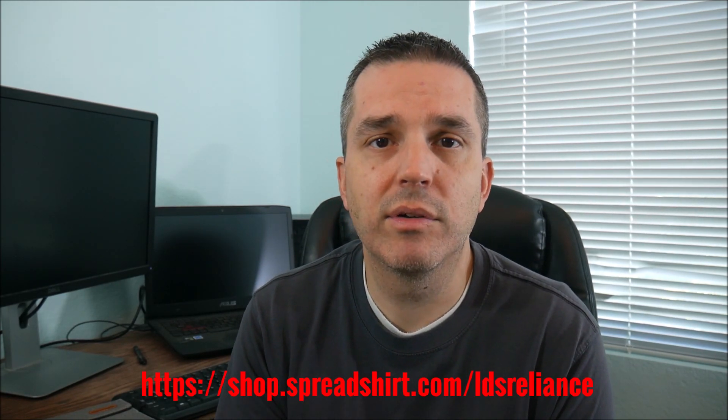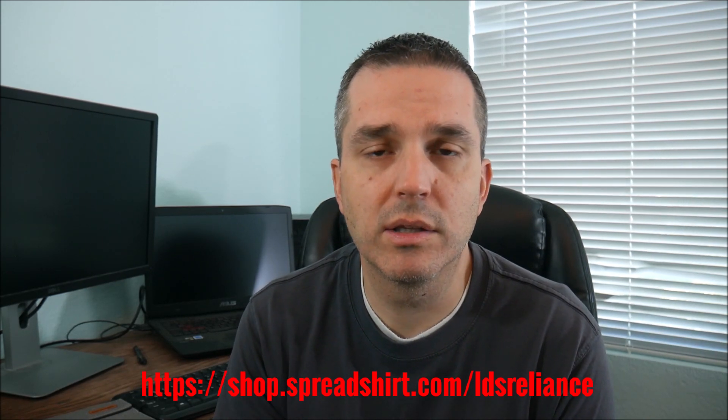Due to the results of the poll, I did release a merchandise store. You can find that under the merchandise tab on the channel, and there's also a link in every video description that will take you directly to the merch store. Pick up a t-shirt, pick up a coffee mug — something like that to help support the channel. All funds received from that will be used to go back into the channel to create more content and produce better quality videos.